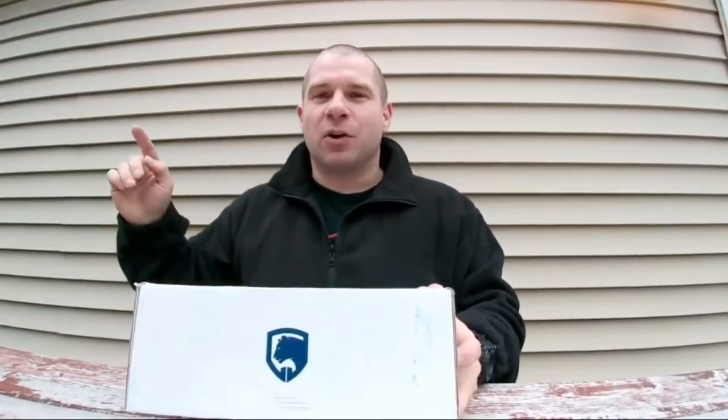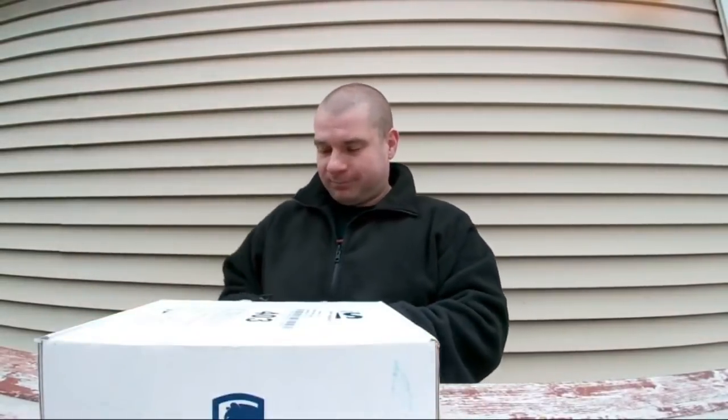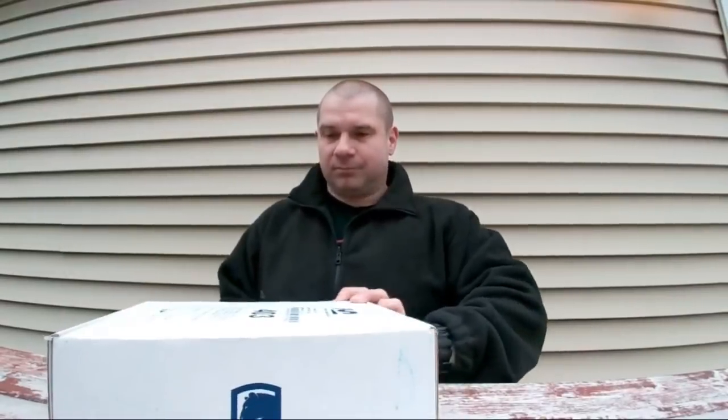There's going to be a link down in the description when we're done live streaming. Use code freefieldtraining with no spaces and you get a discount — I think it's like five percent off or something. Let's open it up and see what's inside. I don't know what comes in these; they don't tell me in advance, they just send the box.